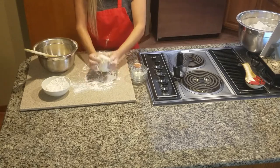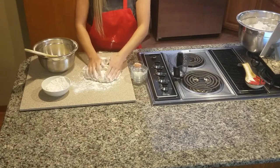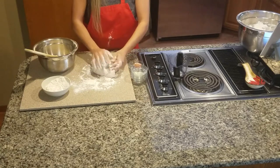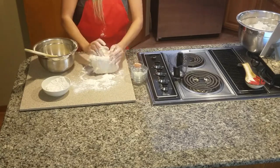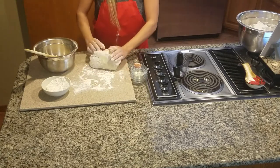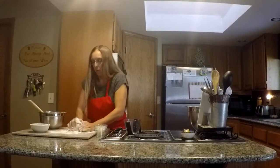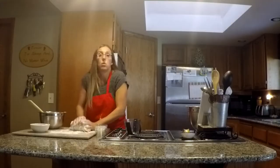It's a little bit sticky, so I'm adding a little more flour into the dough. I'm going to knead this properly for about five to eight minutes until it's a good consistency, and then I'll put it in a bowl, cover it, and let it rise for an hour.